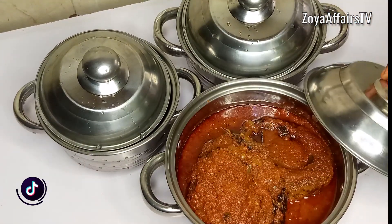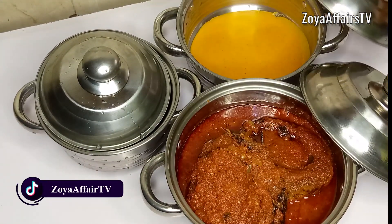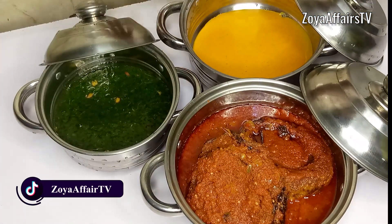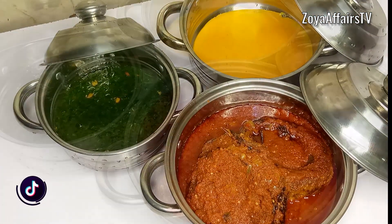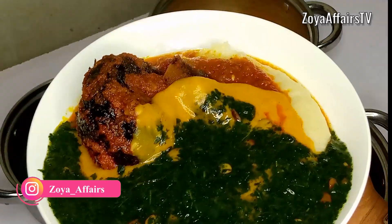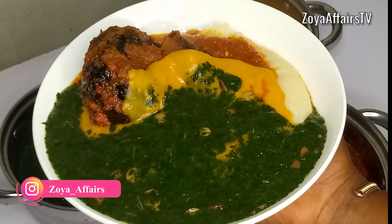Hello everyone, welcome back to my YouTube channel. My name is Mabel and I hope you are all doing well. Today I'd like to share with you how to make this amazing and delicious abula.